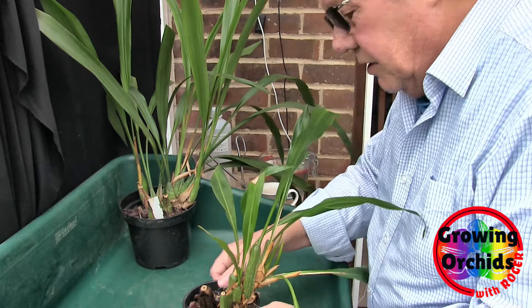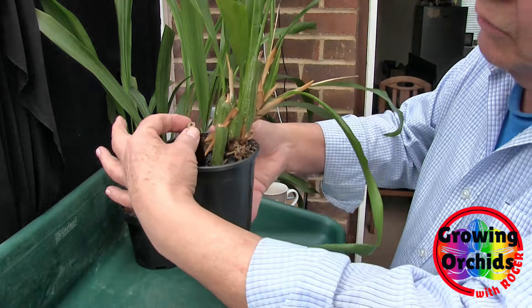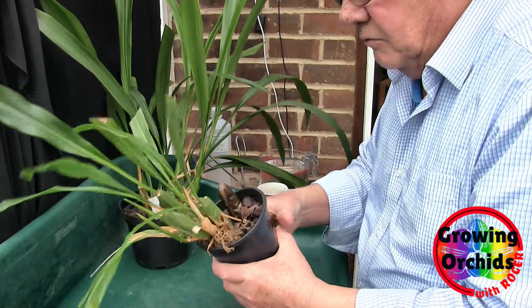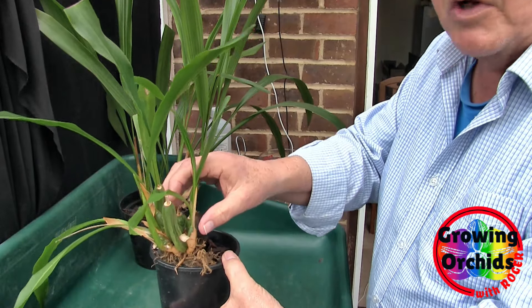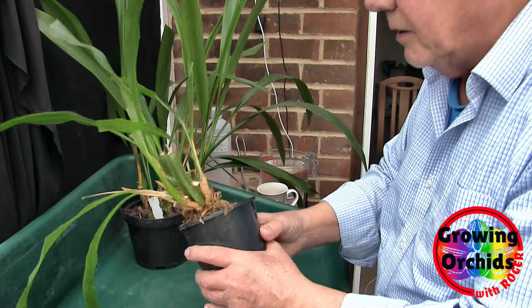This one's getting repotted not really because the media is breaking down, but because it's got a rotten pseudobulb and the latest growths are climbing. So it has a good reason to be repotted. It was also potted in the middle of the pot, so it's grown over to the edge far quicker than it would have done if it had been planted on the edge like what I do.